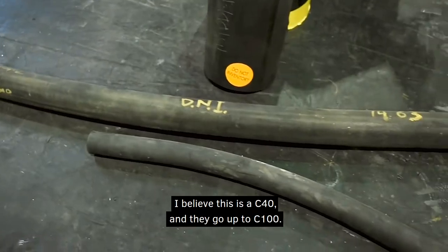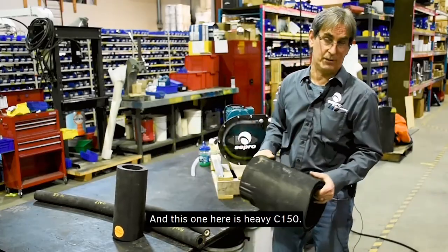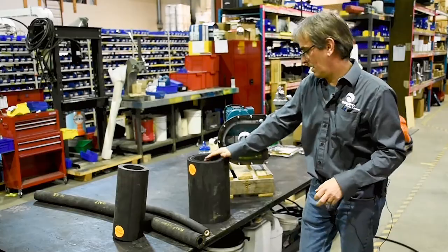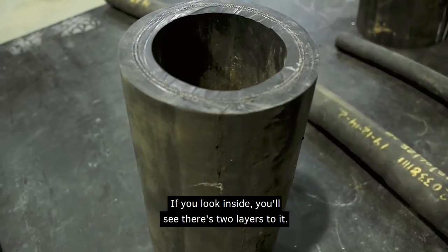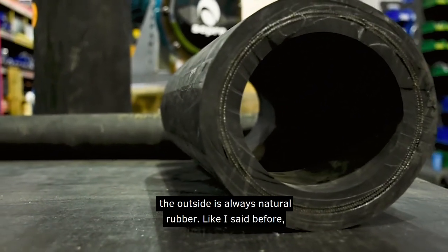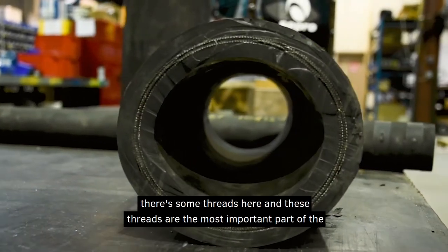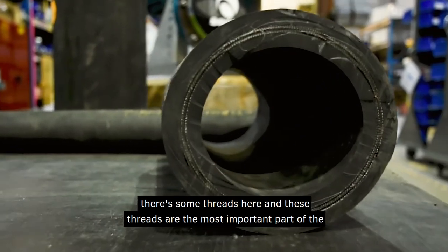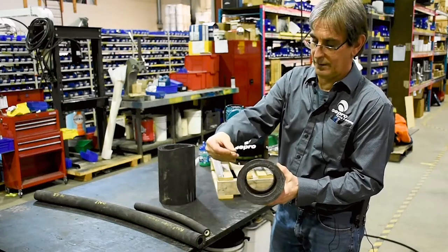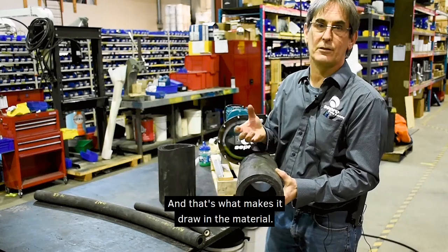This is a C40, and they go up to C100. This one here is a heavy C150 — our largest hose for our largest pump. If you look inside you'll see there's two layers to it. The outside is always natural rubber; the inside is whatever material works with what you're pumping. In between there are threads, which are the most important part — they give the hose its rebound. The pump squeezes the hose closed, and once the roller comes off it goes back to its natural state, which is what draws in material.